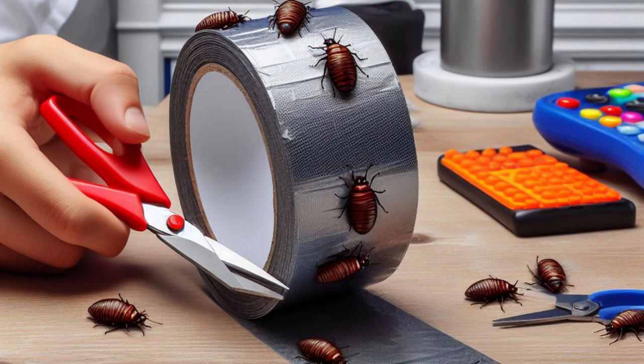The use of duct tape or any other kind of glue is not an effective method for removing bedbugs, since these methods won't get to the base of the issue and at most will only give temporary relief. It is very necessary to adopt a complete strategy if you want to successfully remove bedbugs from your house. If you suspect that you have a bedbug infestation, it is highly recommended that you seek the assistance of a qualified pest treatment company.